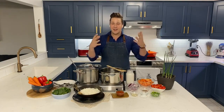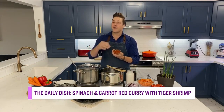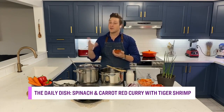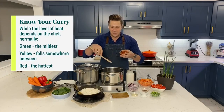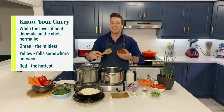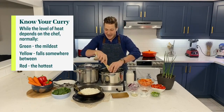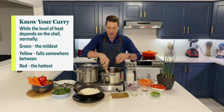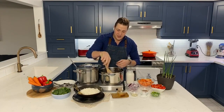It all starts with a curry paste — one I've purchased from the store. You can find it in red, green, or yellow varieties, but I love a red curry paste. You just want to bloom or toast it, not unlike when you're making a dry spice curry, to get those essential oils going. I have a little bit of hot canola oil here in the pan and I'm just going to toast it.